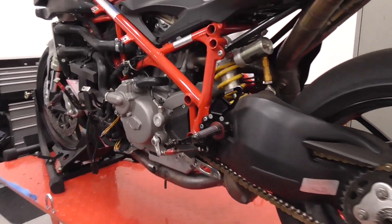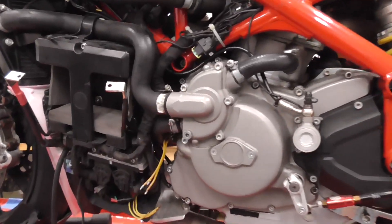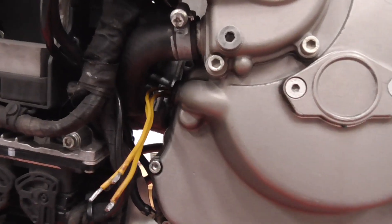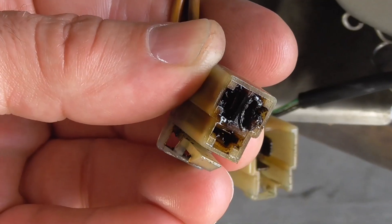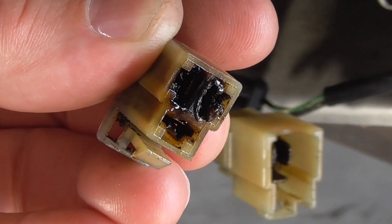Hey guys, welcome back to Track 848. Today I'm going to show you how to hardwire your motorcycle stator to the regulator rectifier. But first, we have to remove this burnt up connector.